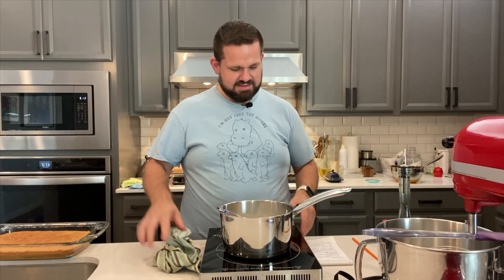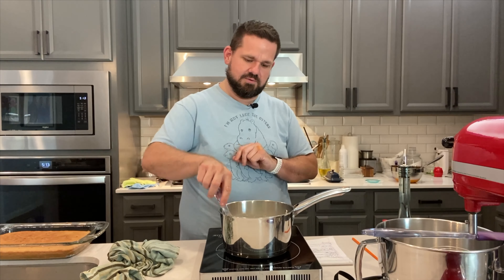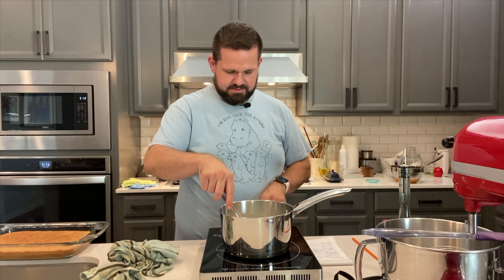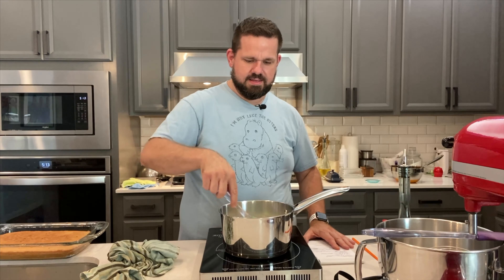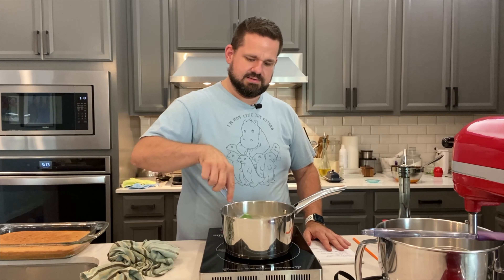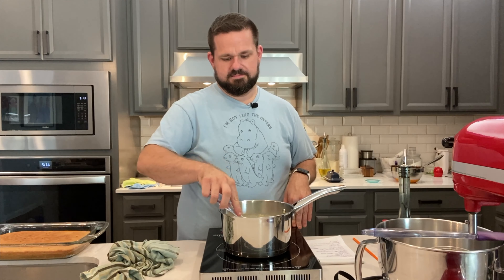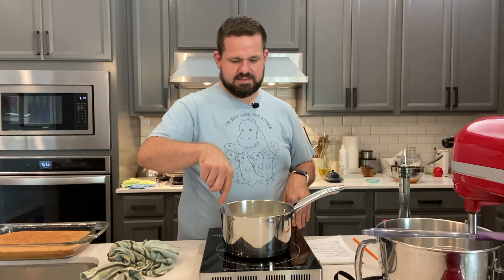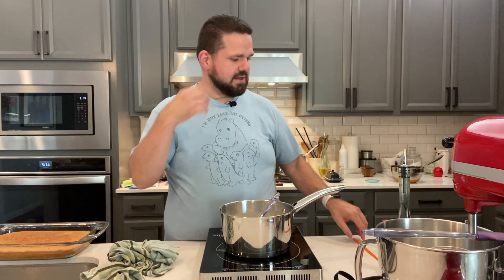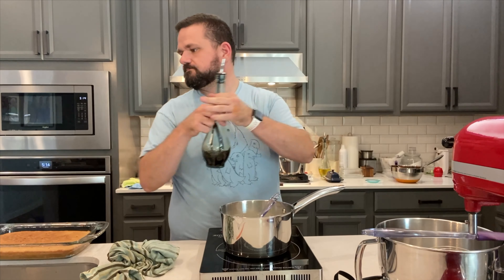Let's get this warming. It doesn't have to boil — it just needs to warm enough that it mixes everything together really well. Thankfully this cooktop heats really fast. Induction cooking, y'all — I'm going to keep tooting its horn. While that heats, we're going to put this to the side, let it heat through, and we're going to go ahead and make the whipped cream for the top of the cake as well.